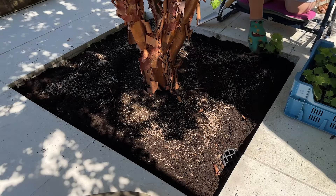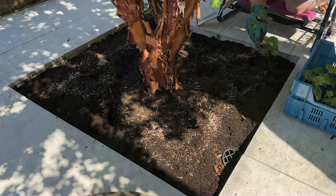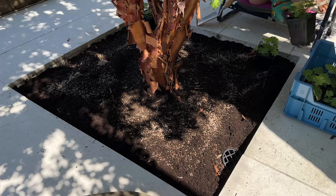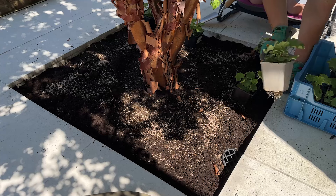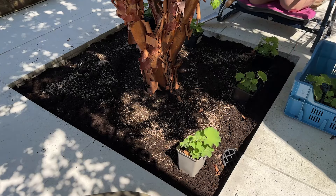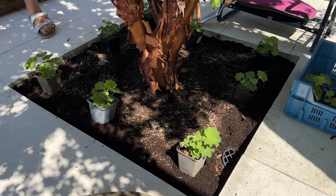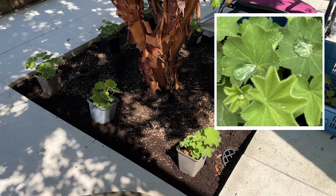There are going to be three different plants going in this metre square bed underneath the Acer. The first one is an Alchemilla mollis. If you've watched my previous videos, you'll know that I planted Alchemilla mollis underneath a flowering cherry tree the other week. These actually came as plug plants and I've been growing them on. Alchemilla mollis is also known as lady's mantle, and it's absolutely incredible — it's got these gorgeous scalloped bright green leaves, and when the leaves catch the water they form these really big droplets and look just stunning.